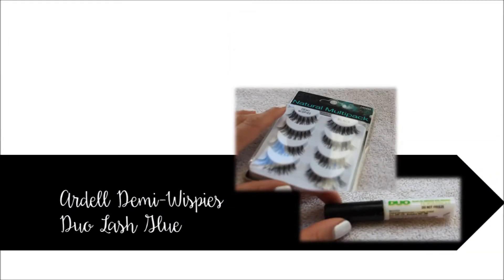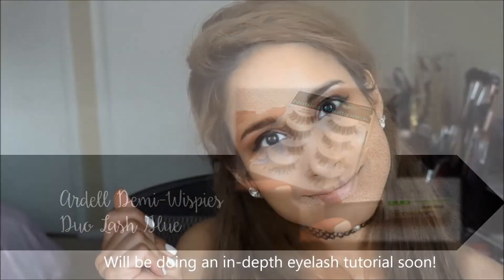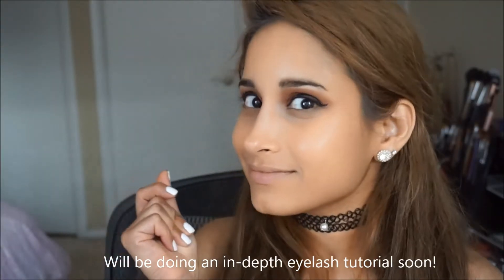This is going to elongate the outer third of your eye and make your eyes appear brighter and bigger. For lashes, I love this Ardell Demi Wispies and dual lash glue combo — it was magical, my lashes just snapped right on.